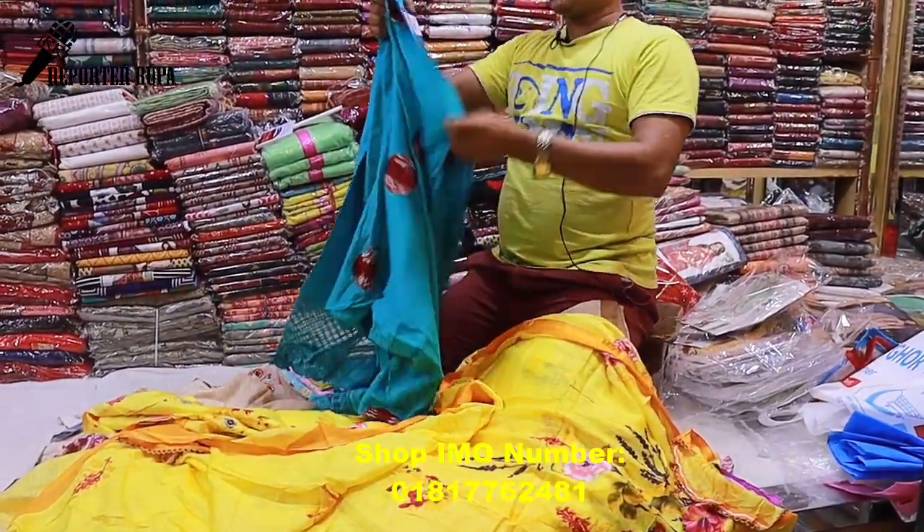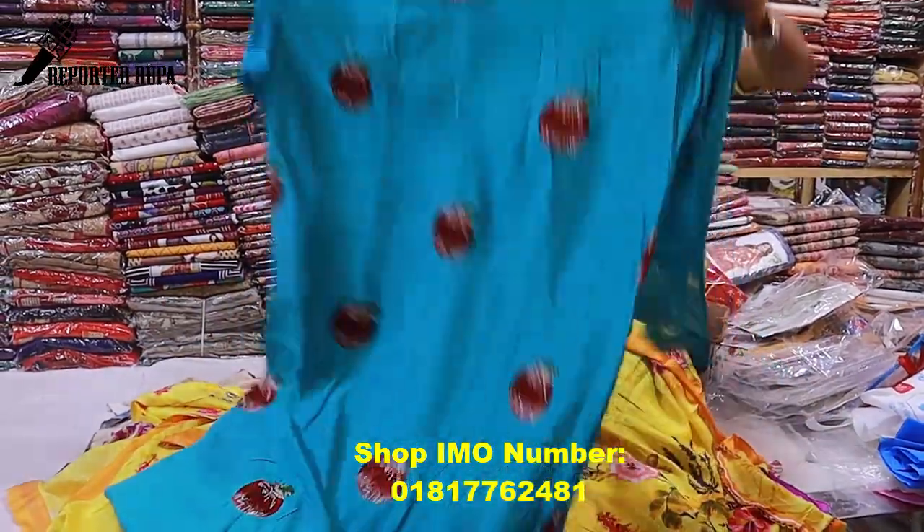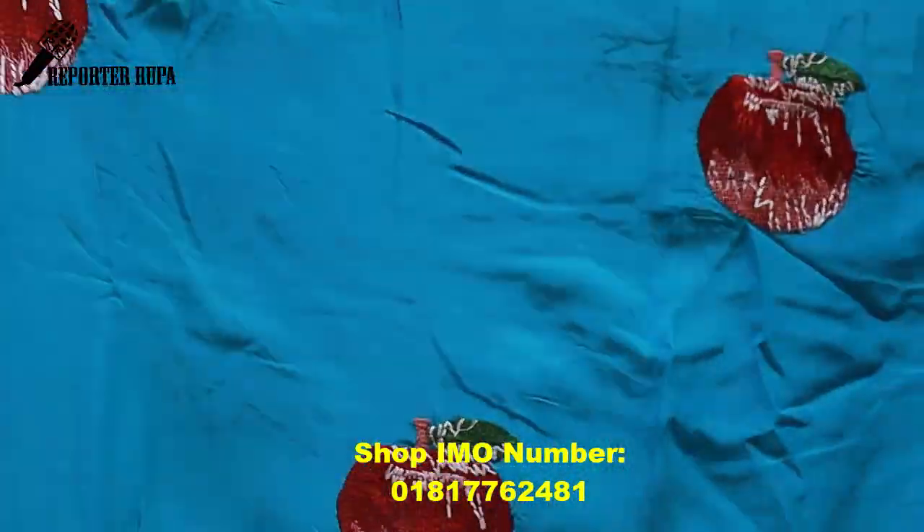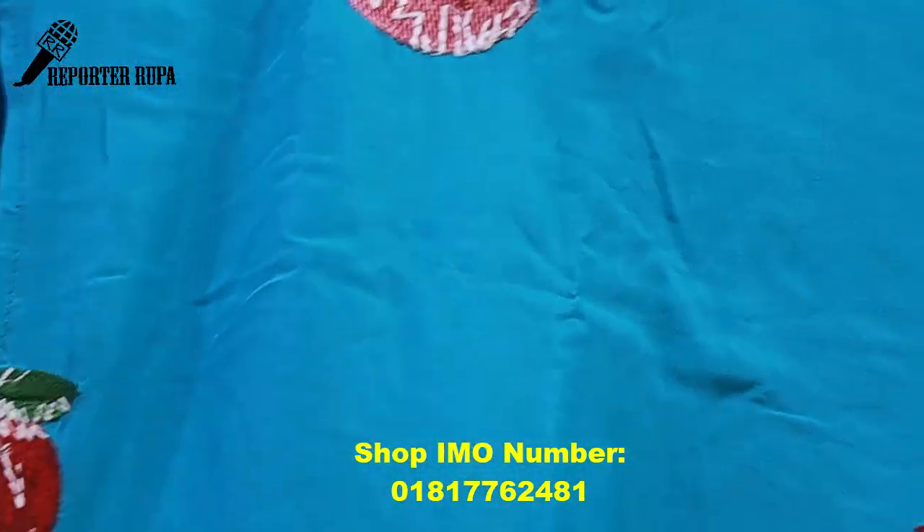Now let's look at another dress. This is a sea green color. It is a sea green color made from Marsalis cotton fabric.